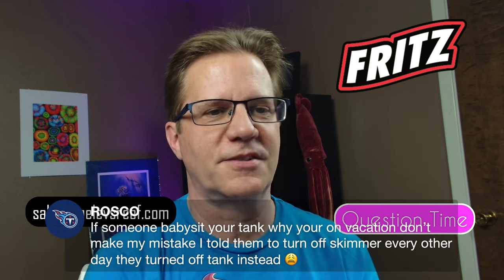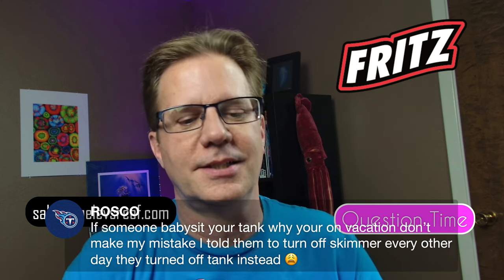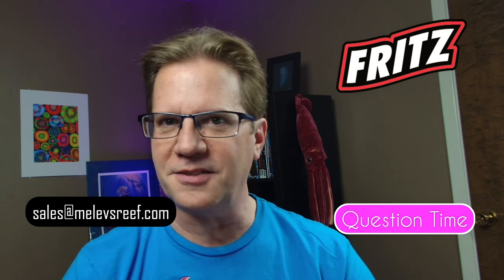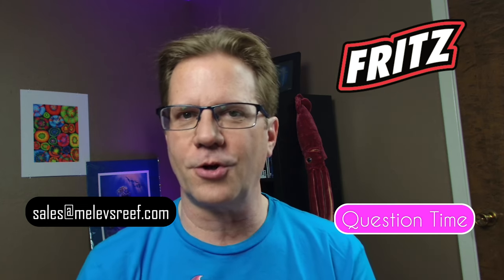Roscoe says don't make his mistake — he told his tank sitter to turn off the skimmer every other day and they turned off the tank instead. It's really important to show the tank sitter what you want done in advance with one or two visits first. Provide little video clips — this is how I turn the lights off, this is how I adjust the protein skimmer, this is what the water should look like. If it doesn't look right, call or text me, or contact this local fish store who can take over whatever's wrong.